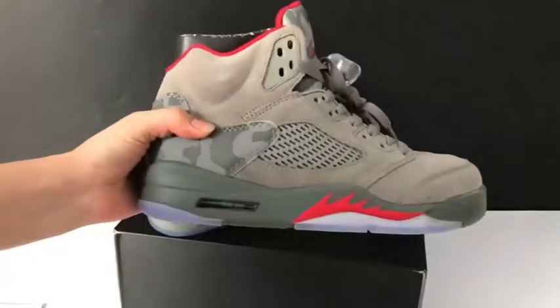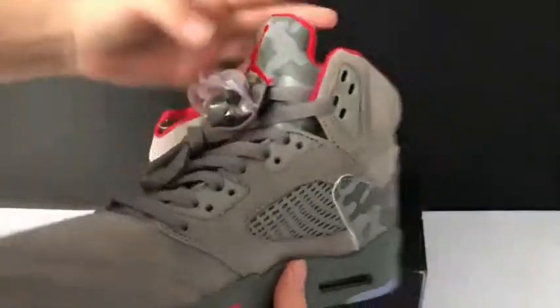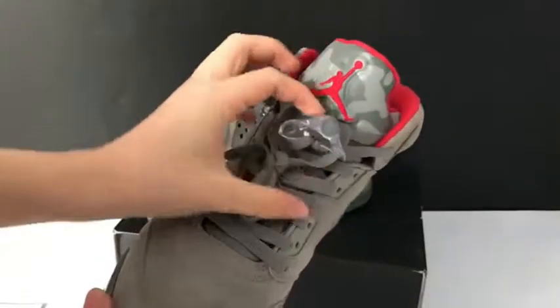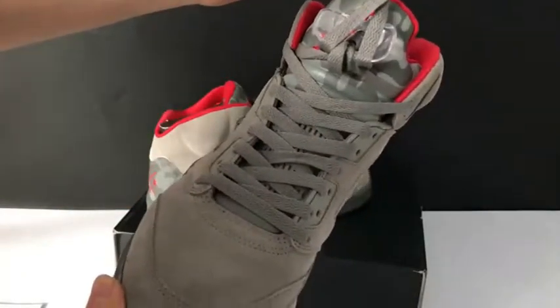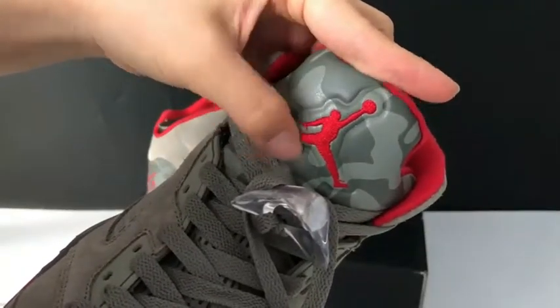This is the sign, and the last sign here. The sole — you can check. This part will reflect light. The red Jumpman logo.